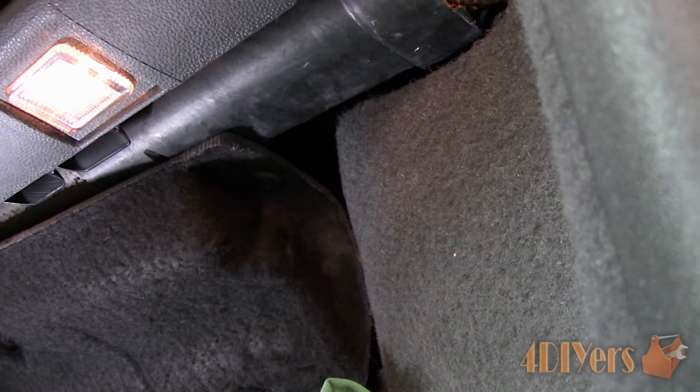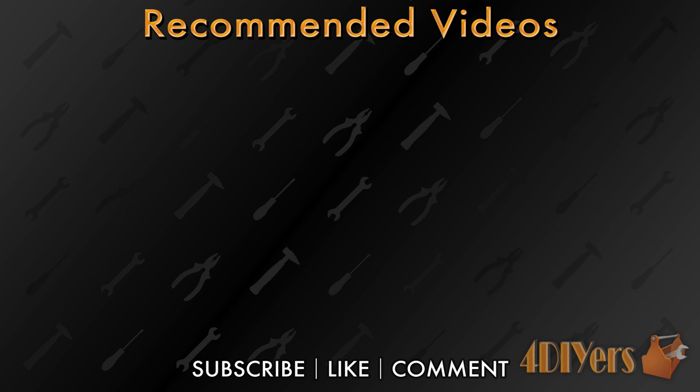New videos are released every week on my channel. Be sure to hit that thumbs up button — it's a huge help to me — and leave a comment below if you found this tutorial helpful. If you're not a subscriber, also be sure to hit that subscribe button. Thank you for watching.